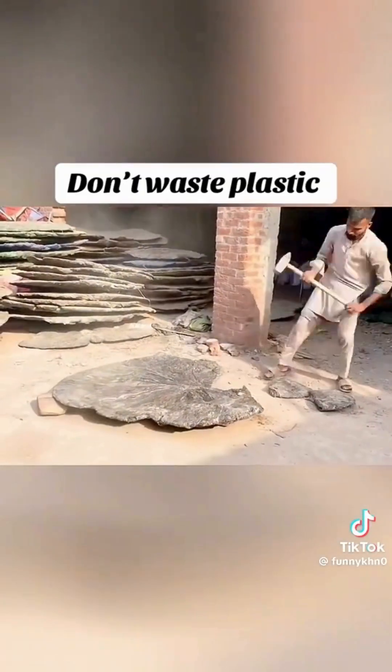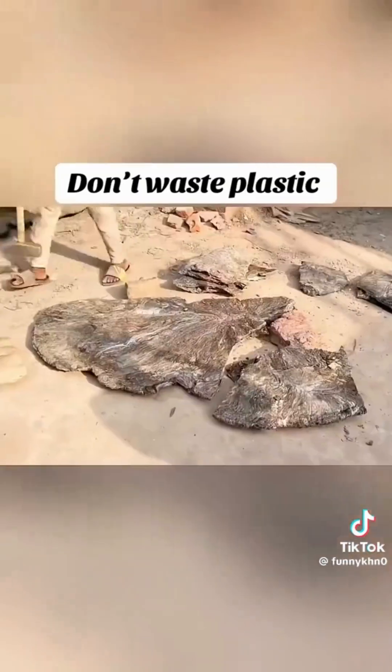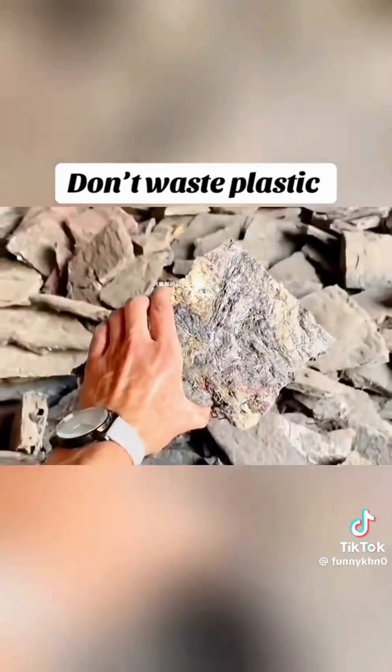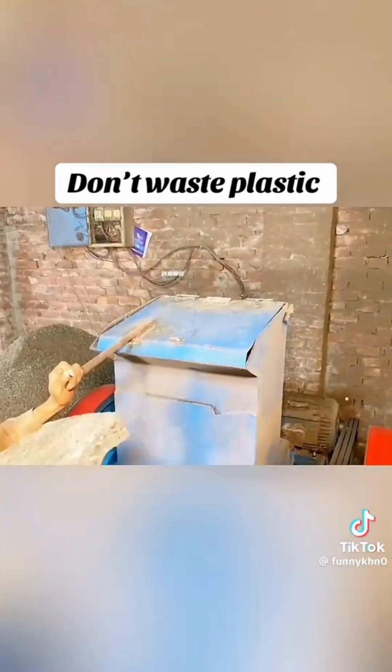Till this mixture cools down, these sticky pieces are rolled and pressed again and again using a round box, due to which they turn into thick blocks.